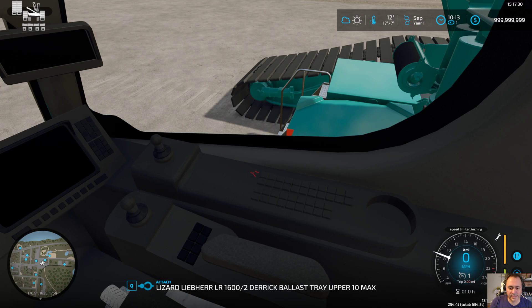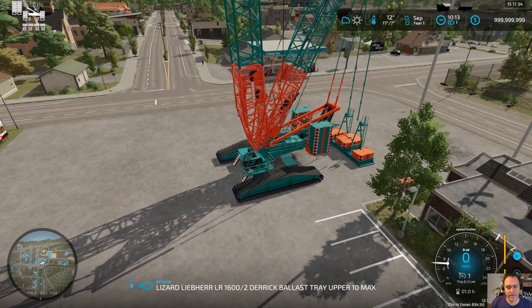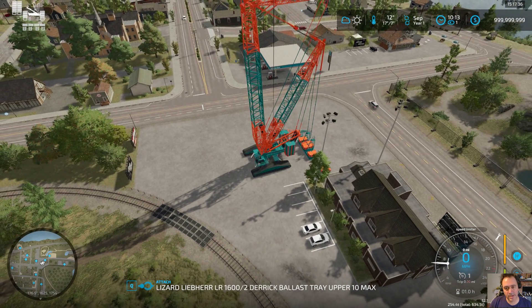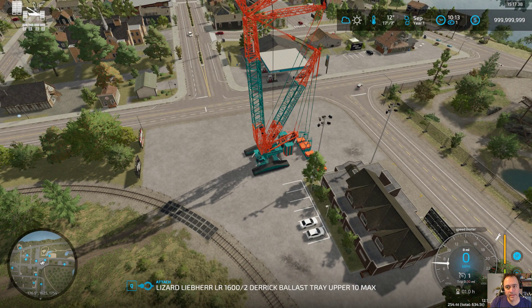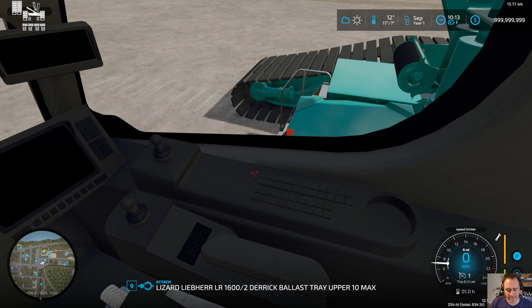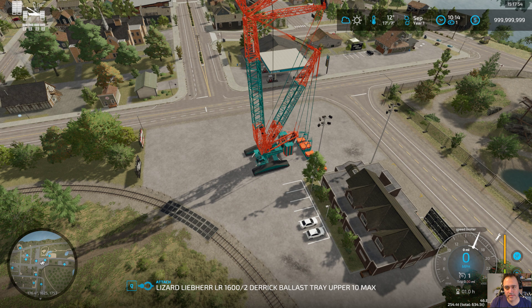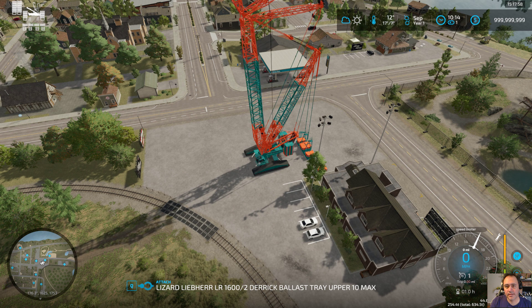If you notice I got it set to standard. When we go outside and use Control J, the main boom's not moving. Now we go back inside, shift that to heavy, go back outside, use Control J - now you got your RPMs going up. Just give it a sec and the boom will move.